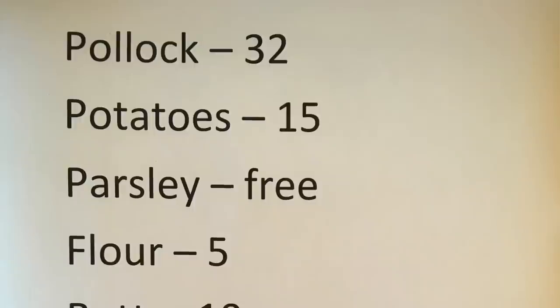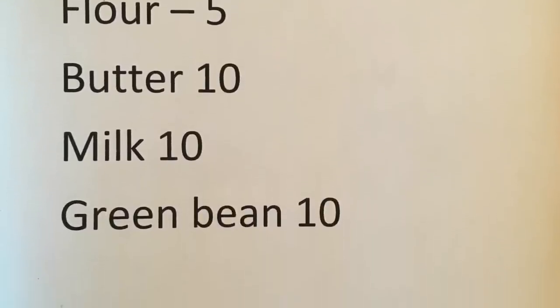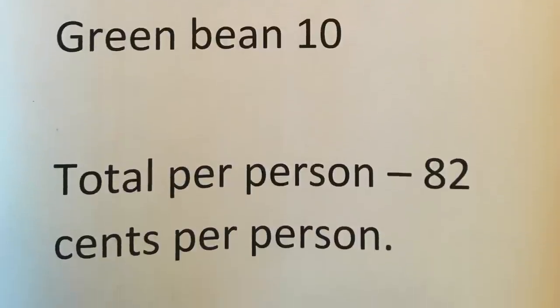Let me run through what this cost us — these are per person prices. The pollock was 32 cents, potatoes were 15 cents, parsley was free as I grow it in the garden, flour was 5 cents, butter was 10 cents — well it was under that but for easy maths I rounded it up. The milk was 10 cents and the green beans per person were 10 cents. The milk was UHT, the fish was frozen, the green beans were frozen — it really keeps our prices down.